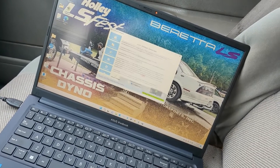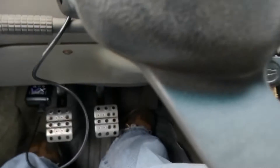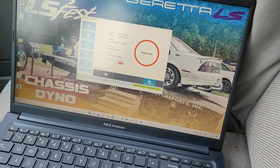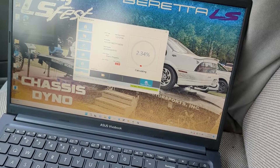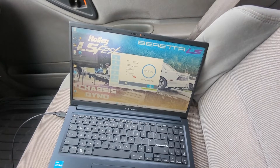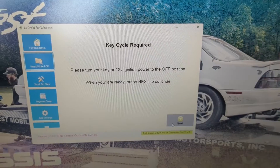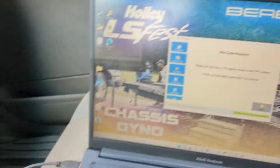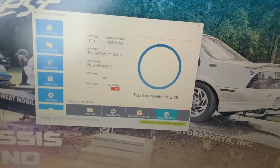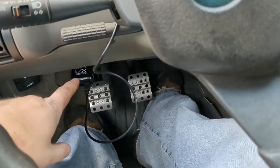I've got the OBDX Pro in the Beretta now. I'm at 12.4 to 12.6 volts. I want to see if this will flash the PCM while it's connected to the OBD2 port rather than having to take the PCM out. It says it's going — I hope this works. That flash completed in two and a half minutes. I like that a lot better, and the fact that I could do it here without pulling the PCM out of the car.